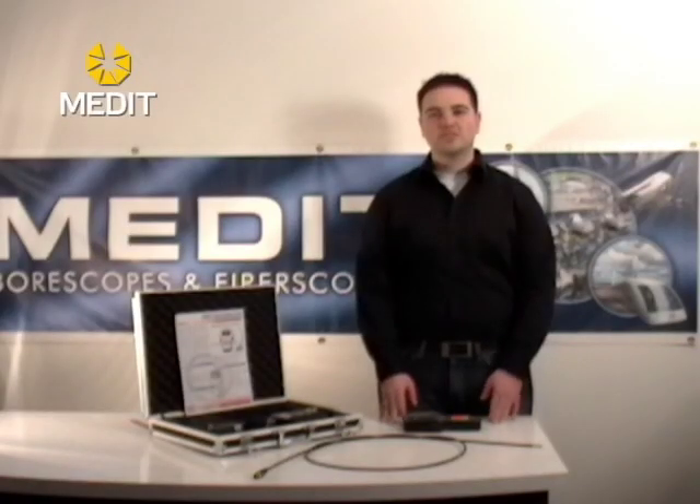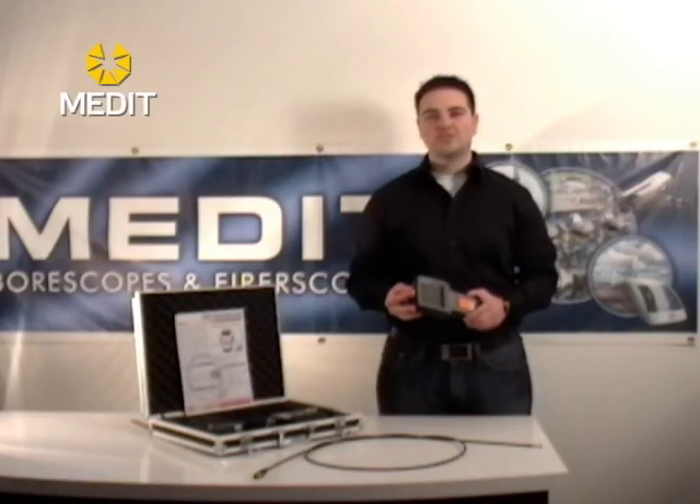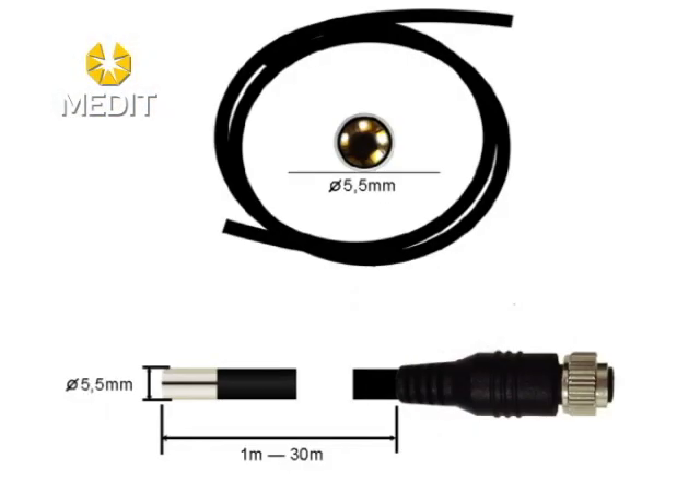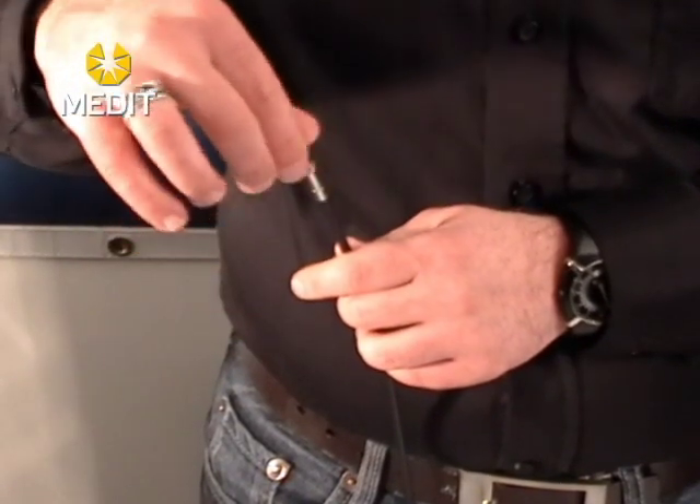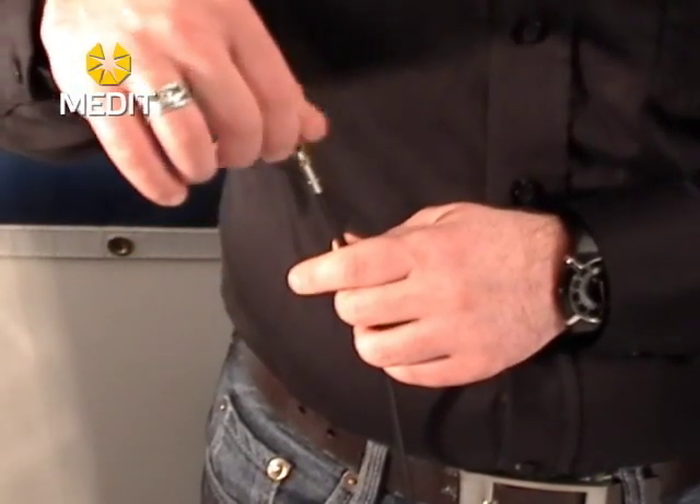The nice features about these units are that with the monitor you do have interchangeable probes, allowing you to use either a short 1 meter probe or a longer 10 meter or 30 meter for inspection areas that are more difficult to access. In addition to this, we also have mirror image tips which will give you a different angle of view so that you can either peer around corners or inspect the sidewalls of other objects.